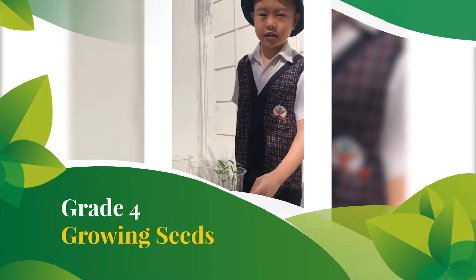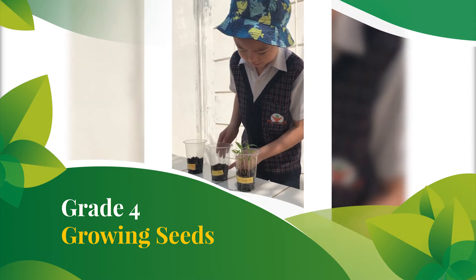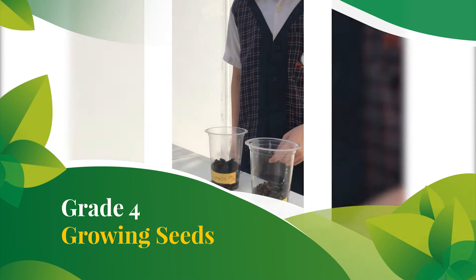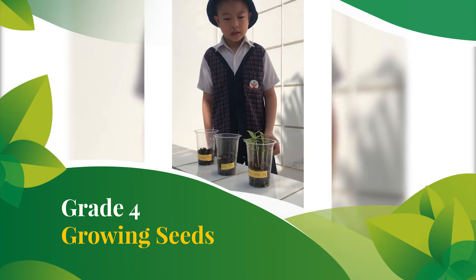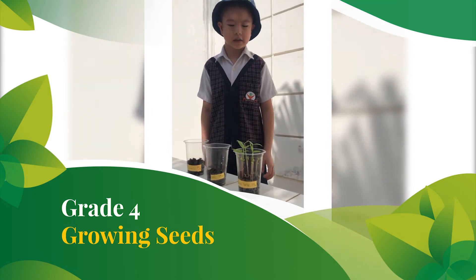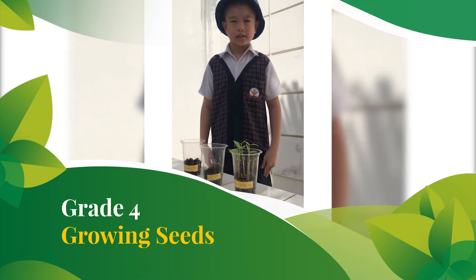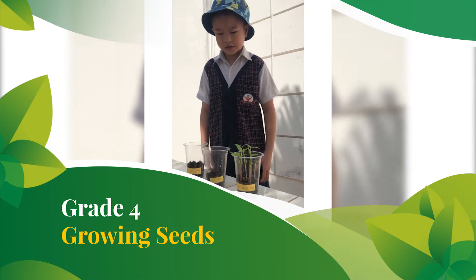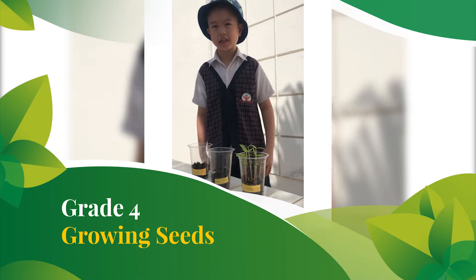I planted the seeds on 29 September. The chili on 29 September, and the tomato also on 29 September. This is the sixth day, and my green bean seeds are already 9 centimeters. The chili is still a seed, and the tomato is still a seed.